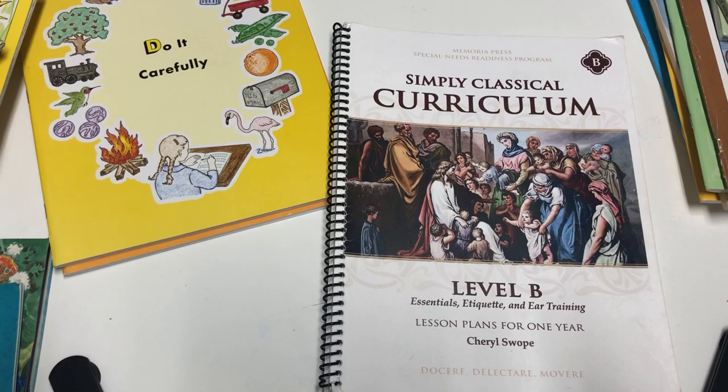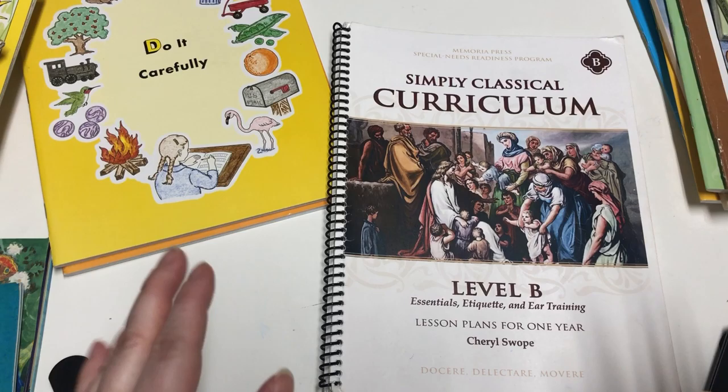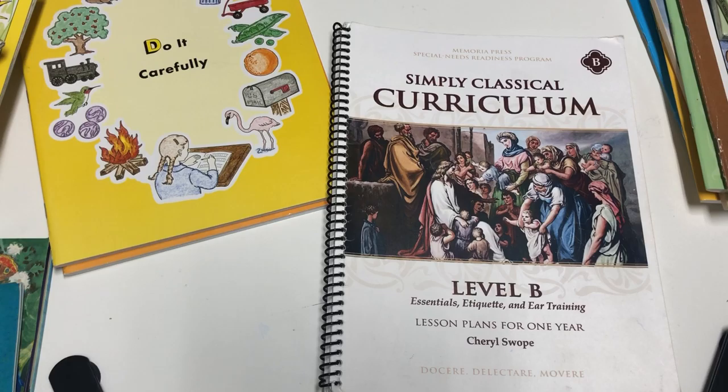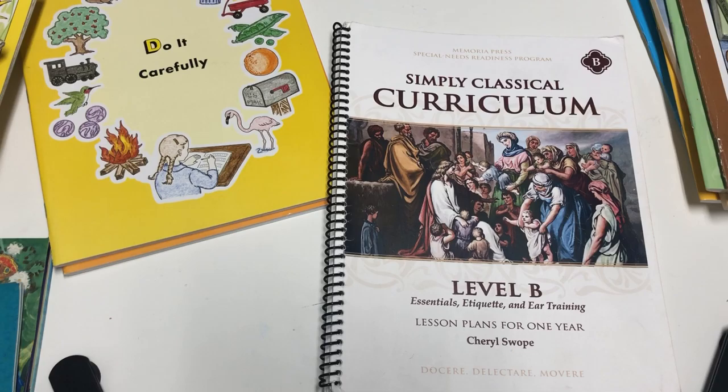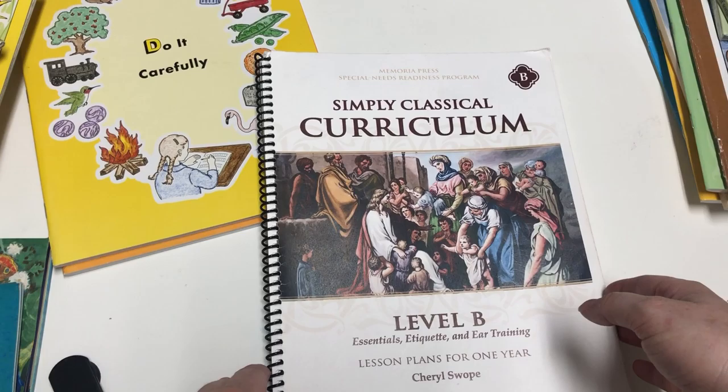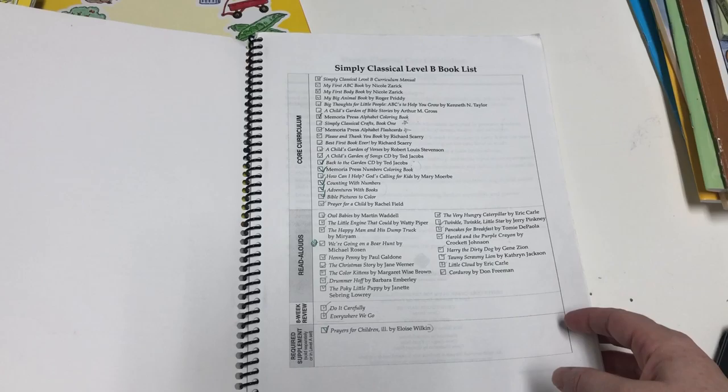For this program, Level B is their second program. They have Level A, B, C, and then 1, 2, 3, and so forth. Level B is for ages 3 to 4 — meaning actual chronological age, so a neurotypical 3 to 4-year-old could also use this as a preschool program. Or an older child with a developmental age of 3 to 4 could use this. You need to consider the developmental age of your child when choosing a curriculum from Simply Classical.